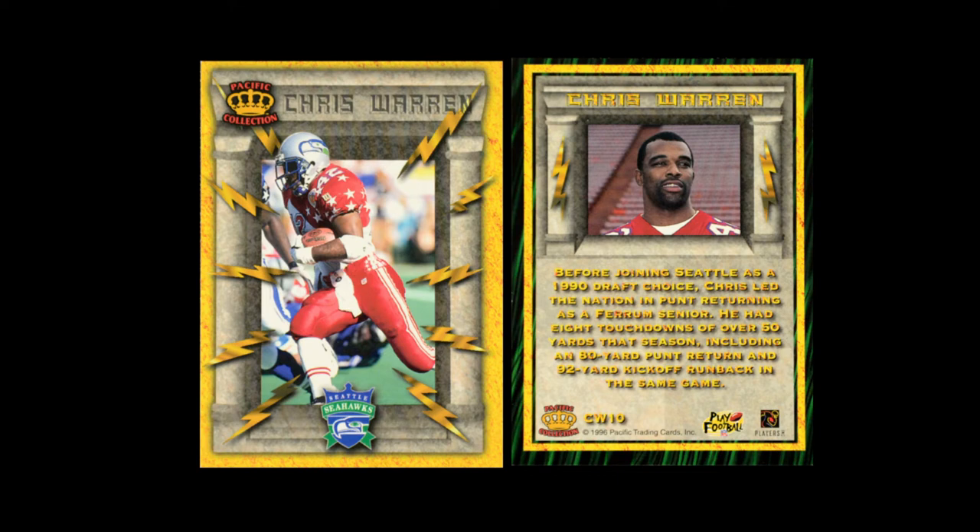They also did a little 10-card set of Chris Warren. At this point, Chris Warren was their spokesman, and this set was just cards of Chris Warren. That's all there was to it, but those were in the packs.